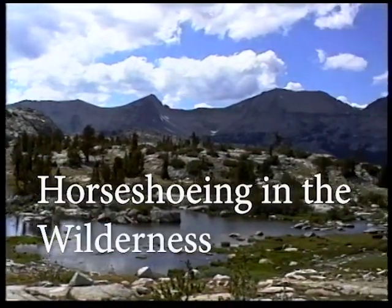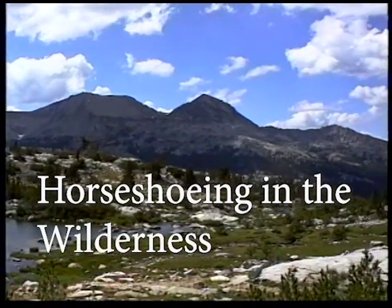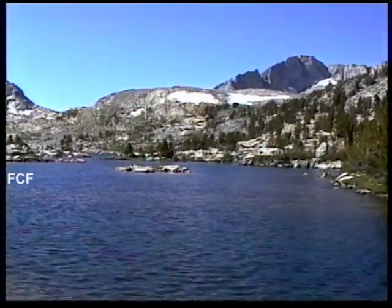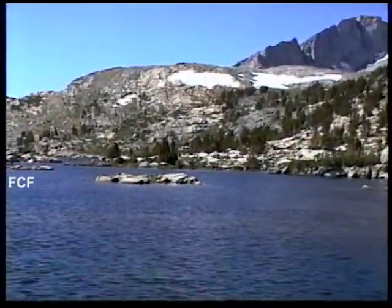This video was taken in the High Sierra Mountains in California. It's gorgeous wilderness country. There's great hiking and camping possibilities, but most trails are in the over 8,000 foot elevation range.